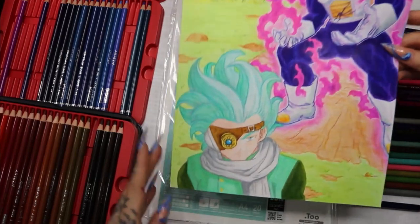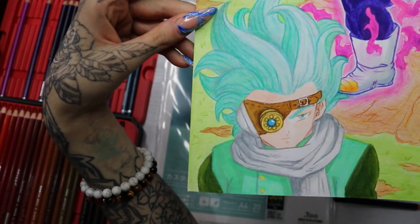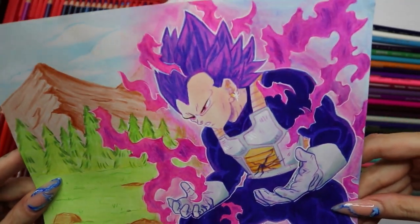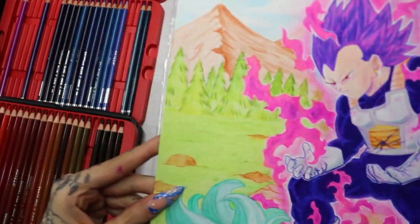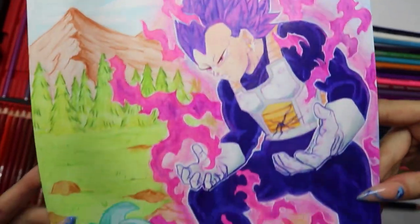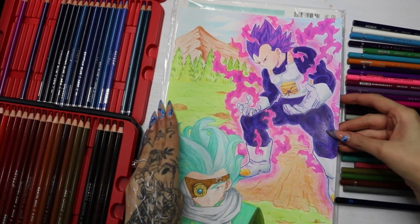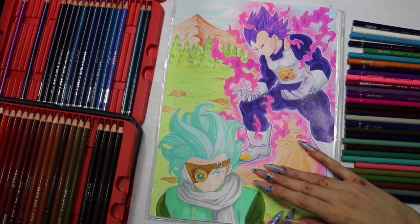Up close shot — boom, boom, boom! Tell me what you guys think. Make sure to comment and let me know who you want me to draw next — the comment that gets the most likes is the character I'll draw next. Hopefully it's a Disney princess because I really want to draw one. Thank you all for watching, don't forget to like, subscribe, hit the bell — love you guys, have a lovely day, bye!